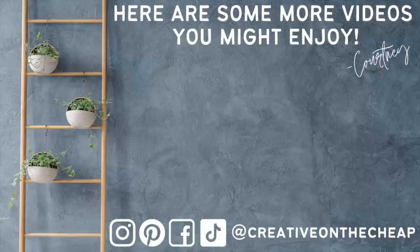And there you go — some of my most favorite summer and patriotic decor pieces. Let me know down below which one of these DIYs was your favorite and if you're going to make any of them. I love to hear from you guys. Here are some more videos you might enjoy. Thanks so much for watching, and I will see you in the next one. Bye!